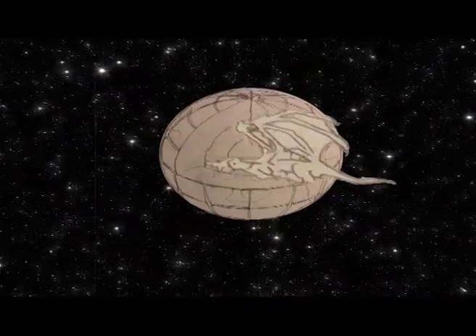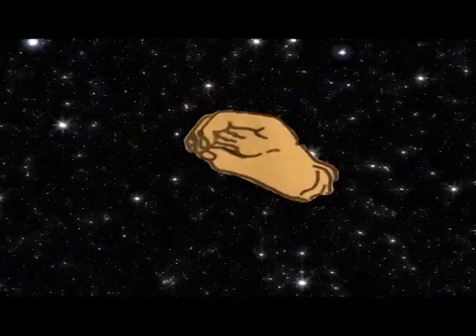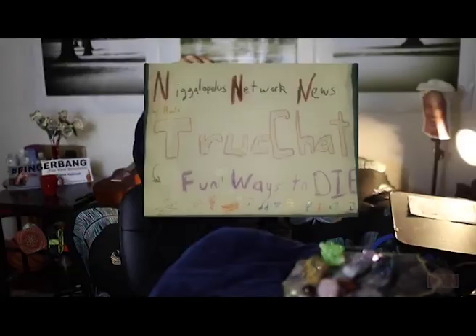Rawr! Like a Dungeon Dragon! Hey! Good day folks! P.D. here. Filament for master on True Chat.